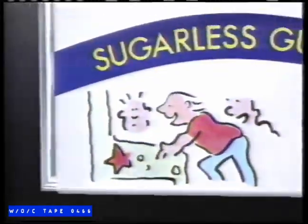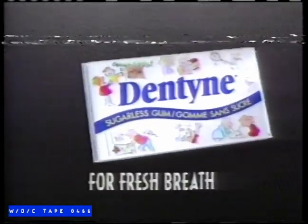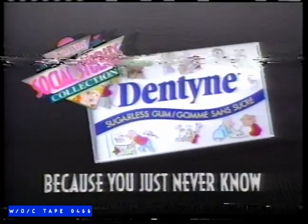Look for new Social Studies Collector Packs from Dentine for fresh breath — because you just never know.